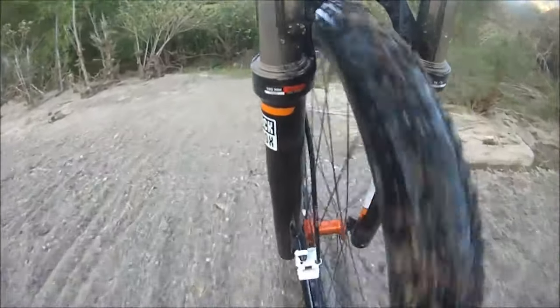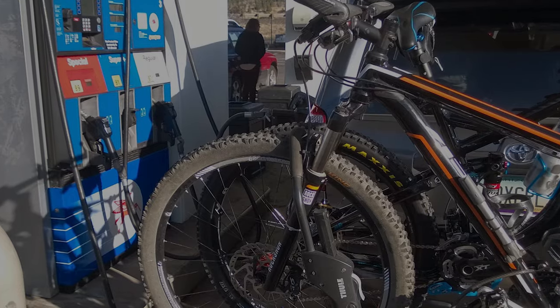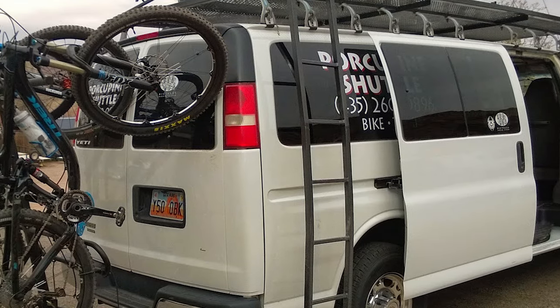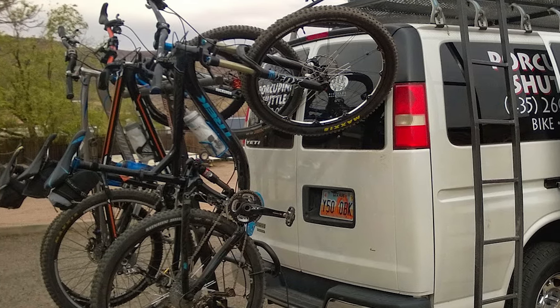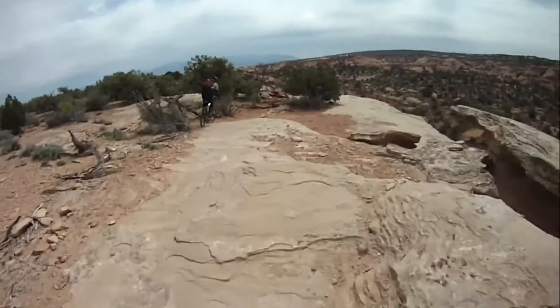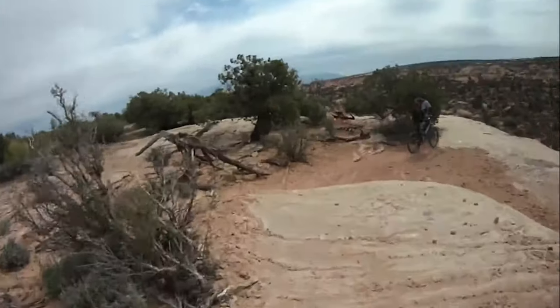However, I learned to ride our rocky terrain, I made some component upgrades, and even took the bike to Moab. A couple years later I purchased a full suspension trail bike and the hardtail became a commuter bike and rarely hit the dirt. I still have some nostalgia for the bike and would like to breathe new life into this budget hardtail.